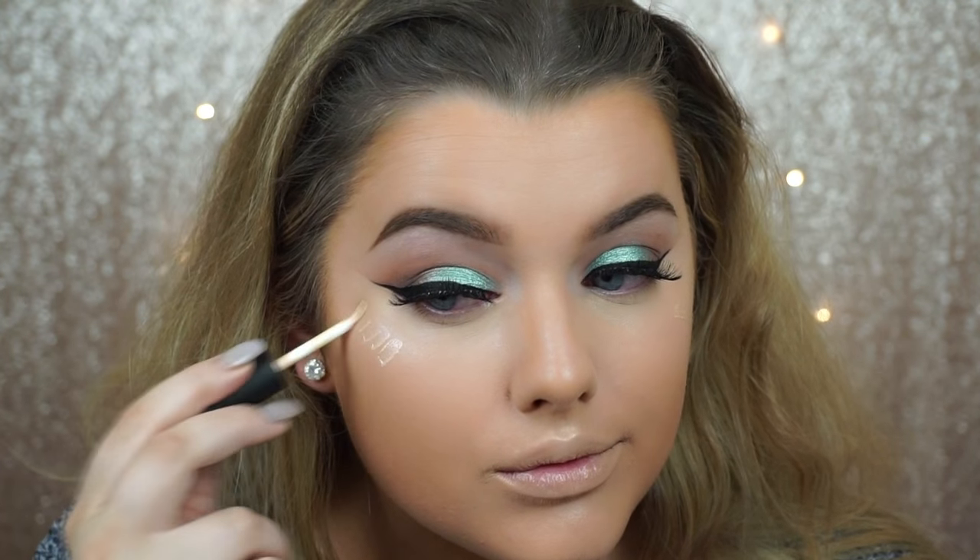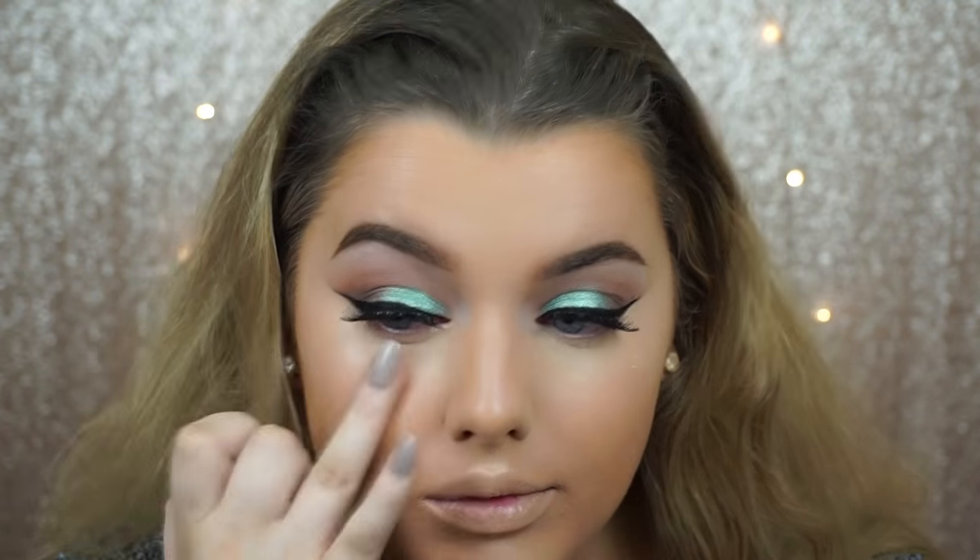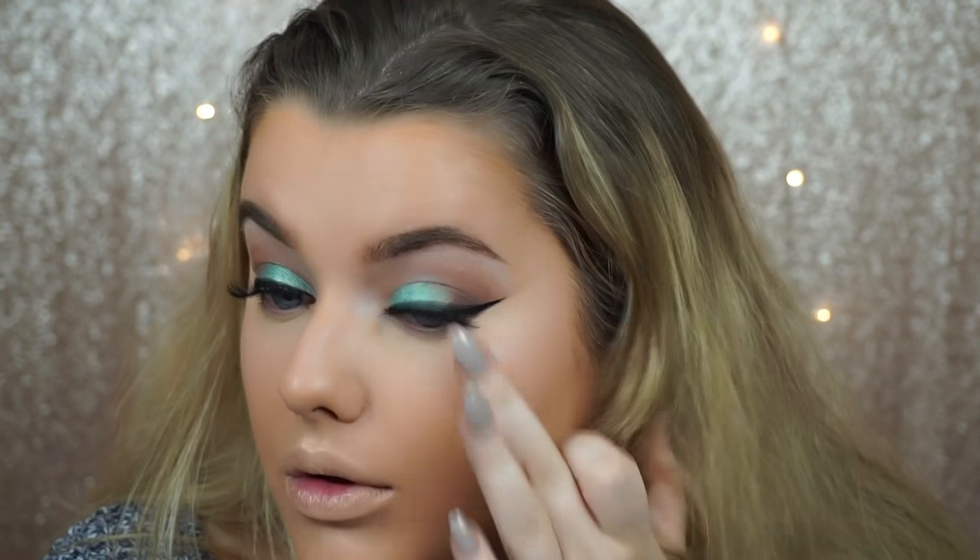I'm blending that in with my finger, because I think that's the best way to blend these kinds of products — your fingers have warmth to them and it blends into the other creams you've already applied. I'm in love with this; it gives such a nice glow to the skin. Then I'm using my Laura Mercier translucent powder — I'm not baking or anything.